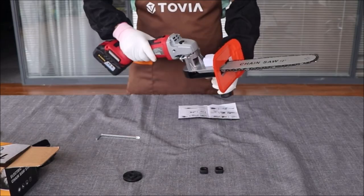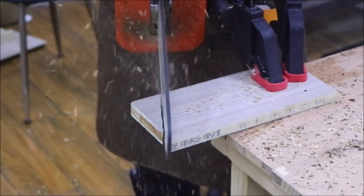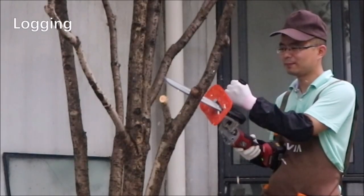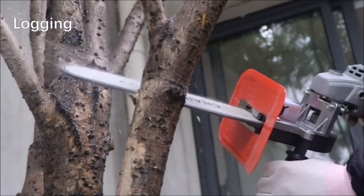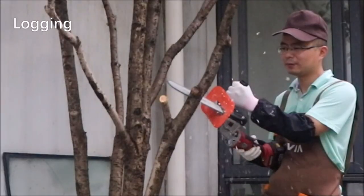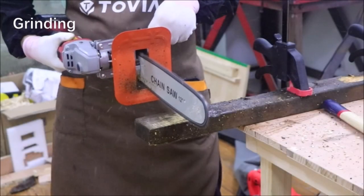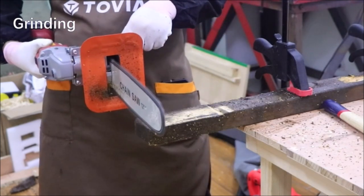For convenient usage, the attachment features a visible oil jug that automatically adds lubricant to the chain, reducing chain wear. Simply open the cover while working and remember to securely close the oil jug when stopping. The thickened rubber ring ensures a firm attachment for stable performance. With its 4-in-1 compatibility, this chainsaw attachment can convert 100mm, 115mm, 125mm, 150mm, and 180mm angle grinders into electric chainsaws.